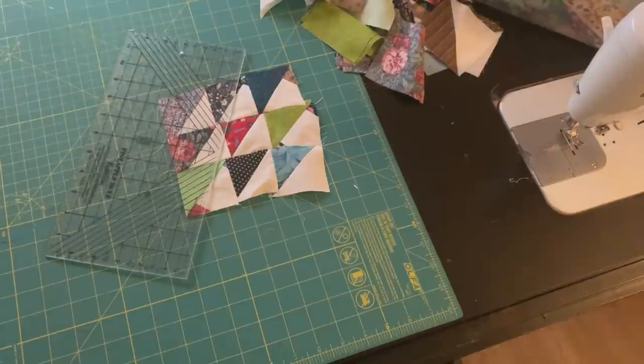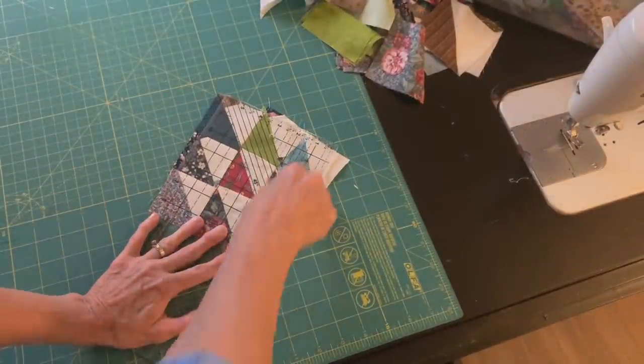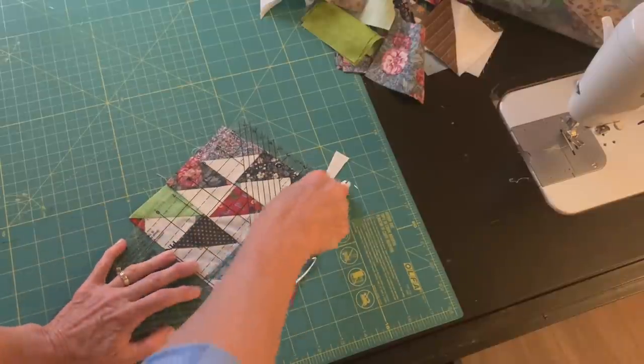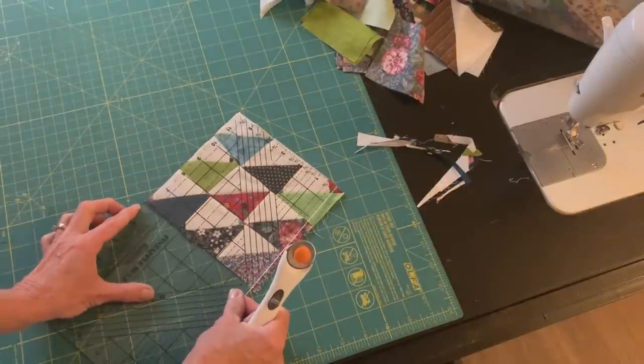My little patchwork piece here is not square and the triangles are not matching up completely, so I just trimmed it square. I'm going to make a little mug rug out of all these little half square triangles left over from my X block.